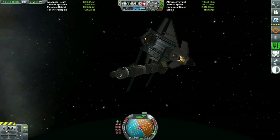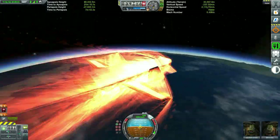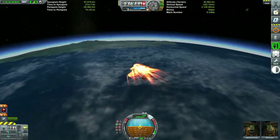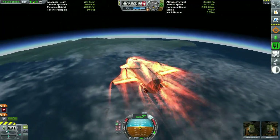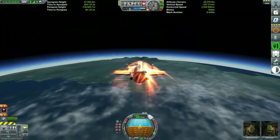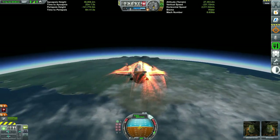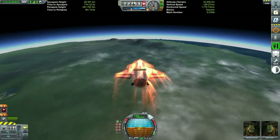Even though the space station has crew quarters, life support, food and water, it's not necessarily a good idea to leave crew up there just yet — it's missing one more component. That big component we need is some sort of KRV, a Kerbal Return Vehicle, in the event of an emergency. We really don't want to end up trapping our Kerbals up in space if something happens.